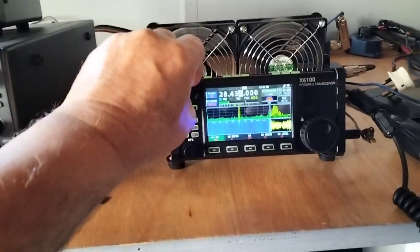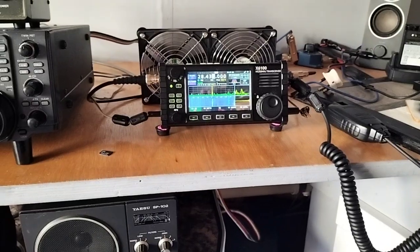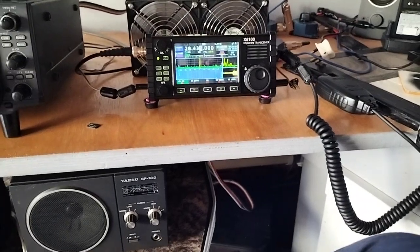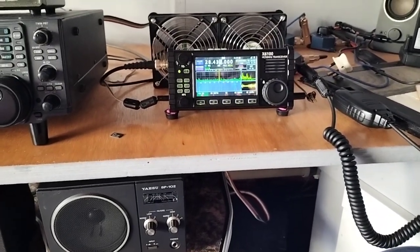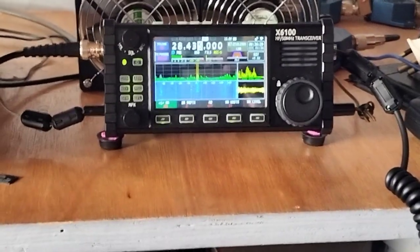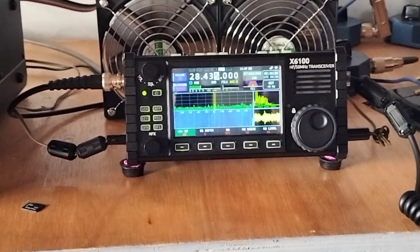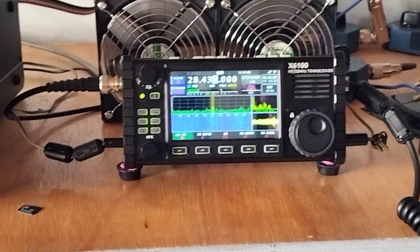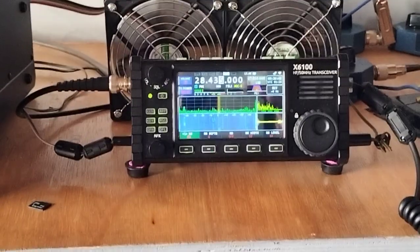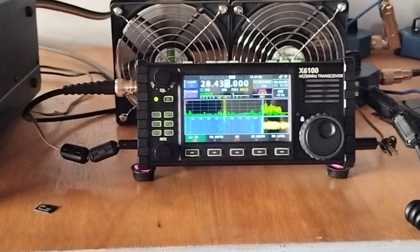I'm back again today with the Shaigu X6100 and the latest firmware that has come out just over the last couple of days. One of the things they've done is change the algorithms for the noise reduction, and I have to say it's definitely a worthwhile change. Previously, when you pressed noise reduction the overall audio level dropped considerably, which meant cranking up the volume, but now that issue has disappeared. It's now approaching DX10 standards when it comes to noise reduction — it's very good.